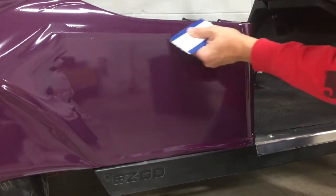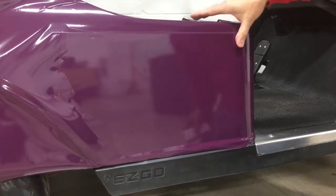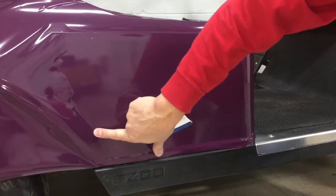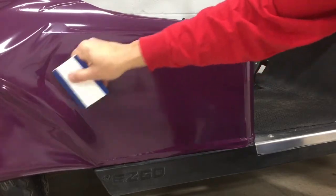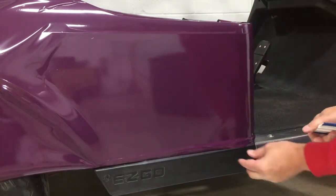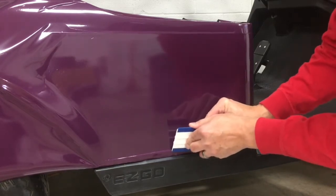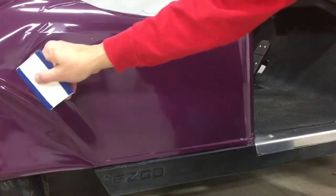Take your squeegee and squeegee it out. Sometimes you can use your hand. Continue to squeegee to the back. If you get an air bubble, very simple — take your finger, push on the top of it, work in a circular motion, and it'll push the air bubble right out. It's just beautiful film to work with. Working down into the crevice area, you can use the leading edge of your squeegee to help the film go inside the crevice and down over the edge, working your way to the back.